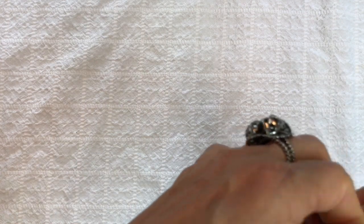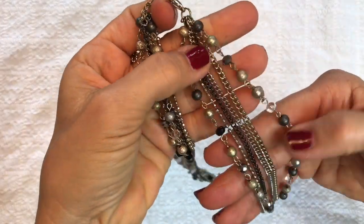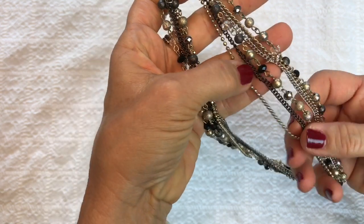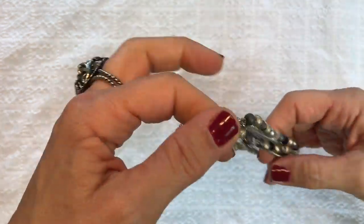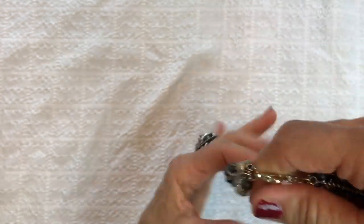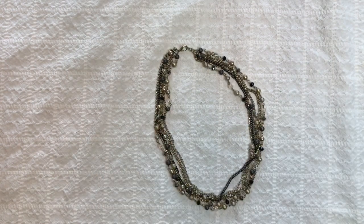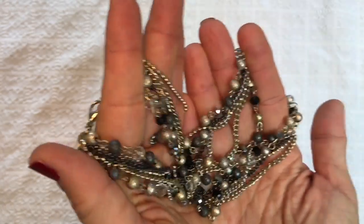Looks like another necklace — this is pretty. It's multi-tone: silver tone, gold tone, some crystals, textured gold and silver balls, and black and iridescent crystals. I like the neutral colors in this multi-strand necklace. There is no jewelry tag. I really do like this necklace a lot — it's got a nice sparkle to it.